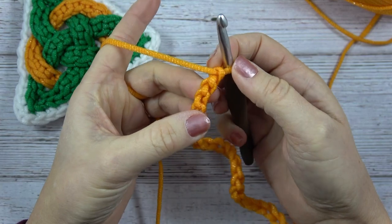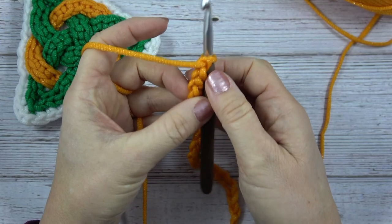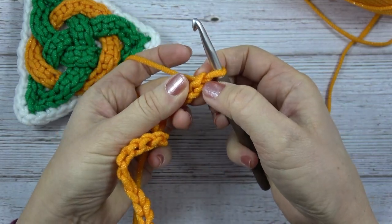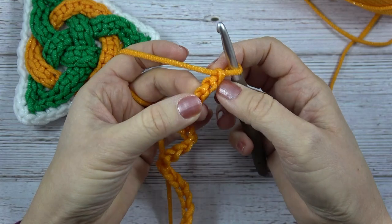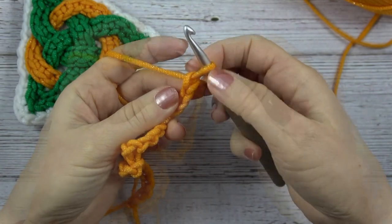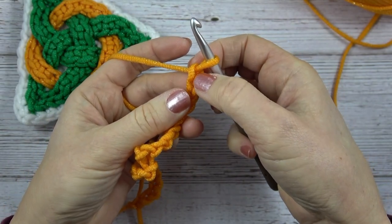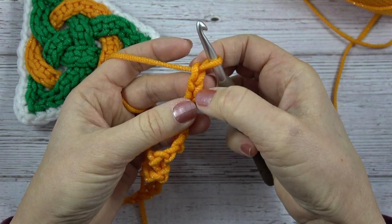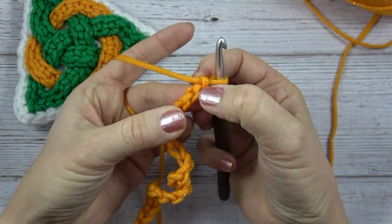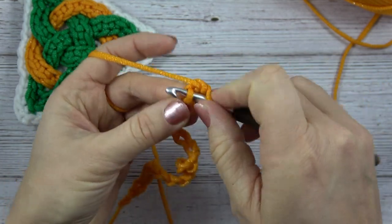I do this technique several times and have a separate video just for it if you click right here. We're going to skip the first chain and work right into the next chain — that second bump or the back bar of the chain.